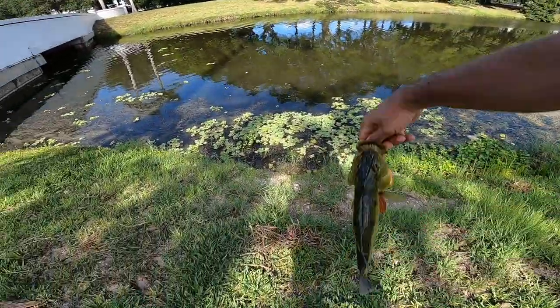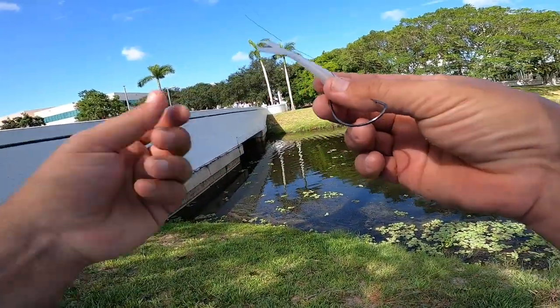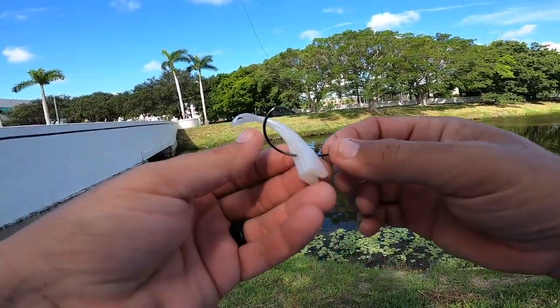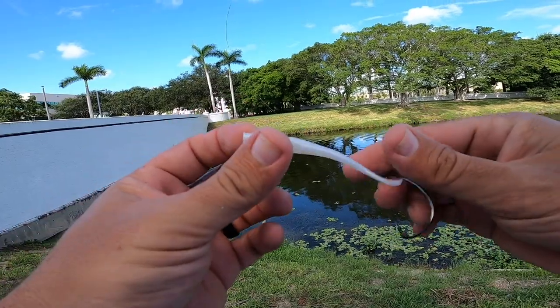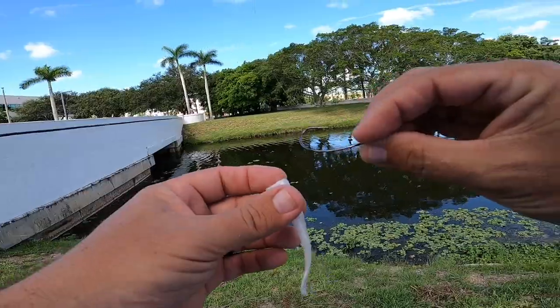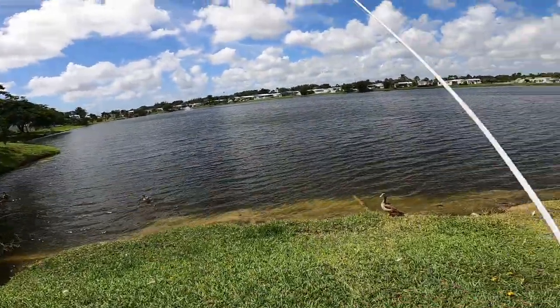All right buddy, get back on your bed. What I did was go to a little lower profile bait — nobody said you couldn't modify them. I think Buck did that too, so I cut it in half, just a little tail with a hook, threw it out there, and he got it.